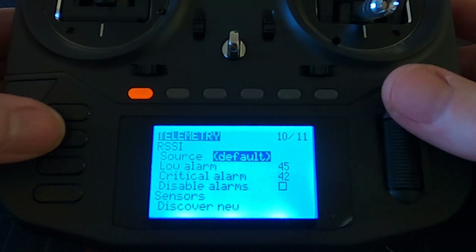Moving over to telemetry - I'll go through this in another video. Once everything is linked up and bound, we need to tell the system to look for whatever telemetry sensors there are and detect them. We'll cover that in another video. Then display screens, and that is it - it is not difficult to set up a drone on your RadioMaster Boxer radio.